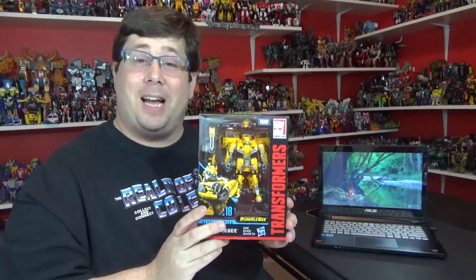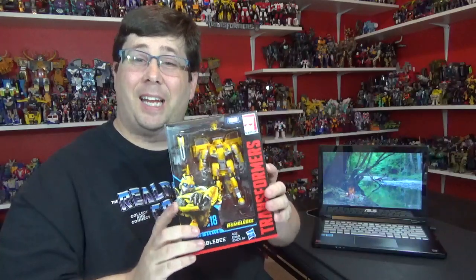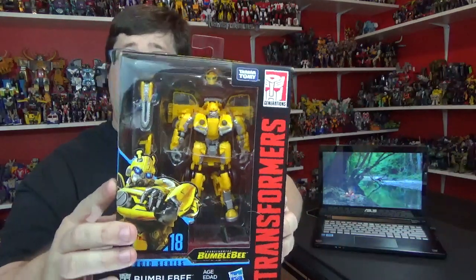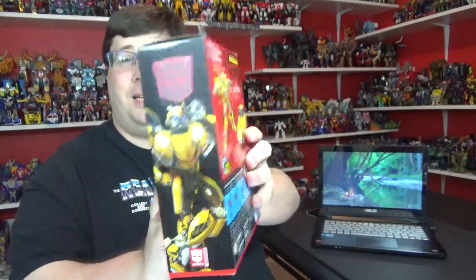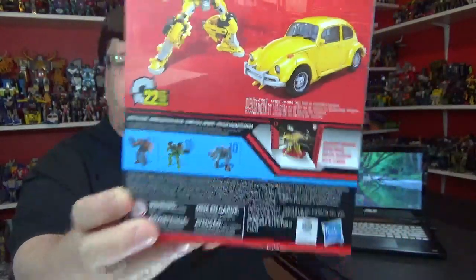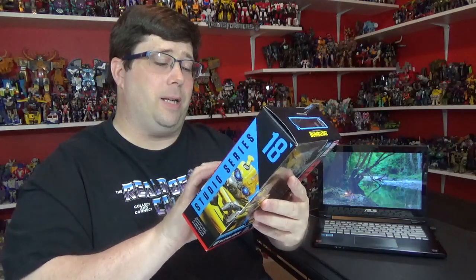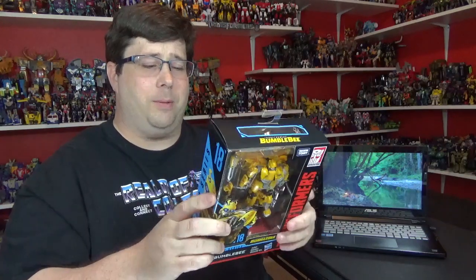Today I'm bringing you another review of this guy. Bumblebee Studio Series number 18 — this is his movie deco. New transformer! I already did the Shadow Warrior. I'm going to get that Ratchet. I like that Dark of the Moon deco, so I'm going to pick him up if I see him again.